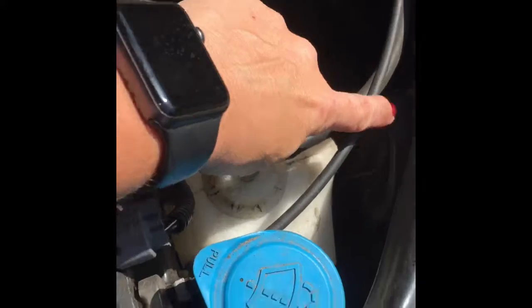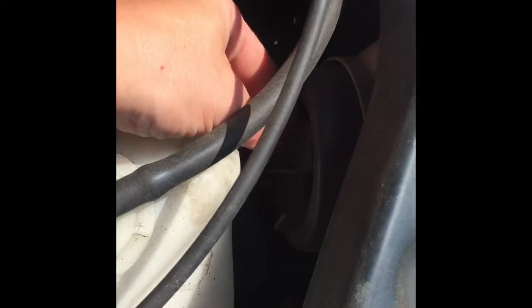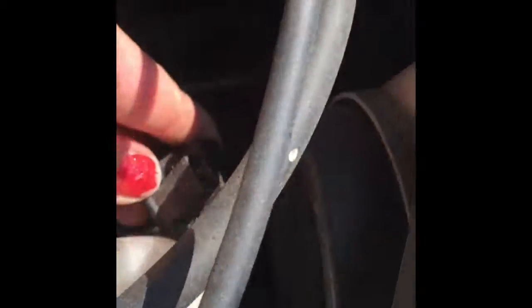Step one, you have to go find the part. Then you're gonna disable the power. You can see this plastic — it's hard to see with the sun — but there's this plastic gasket and you just simply pull it off.